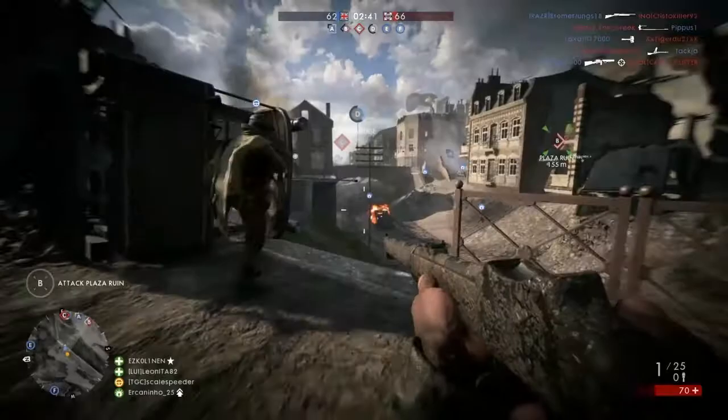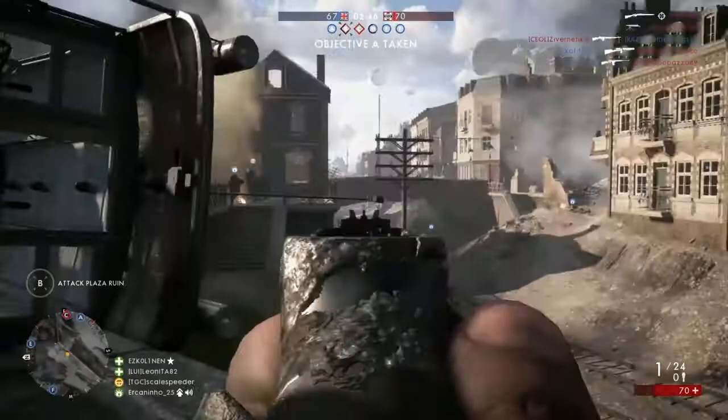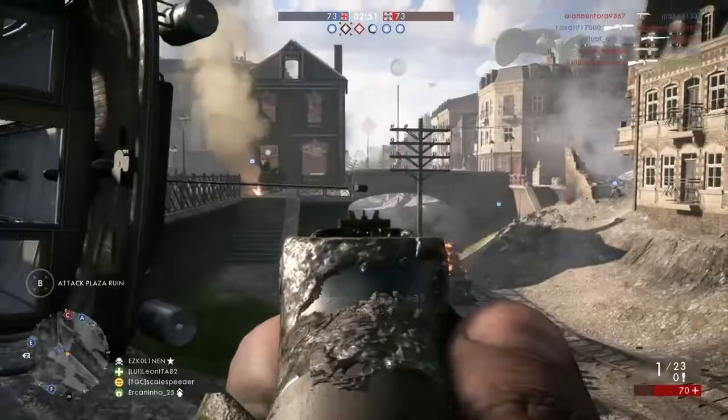As you're relocating between firing positions, I'd recommend you just have your pistol out to take on any close range enemies you might run into. Don't forget to use your flare to help you and your teammates see enemies approaching, and use your K bullets to damage enemy armour.